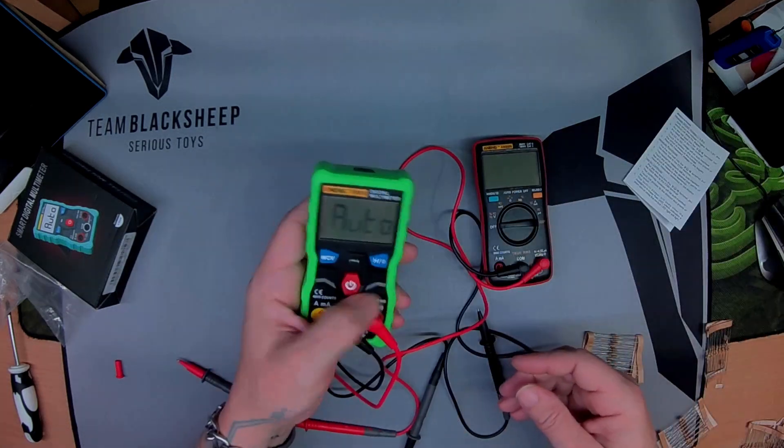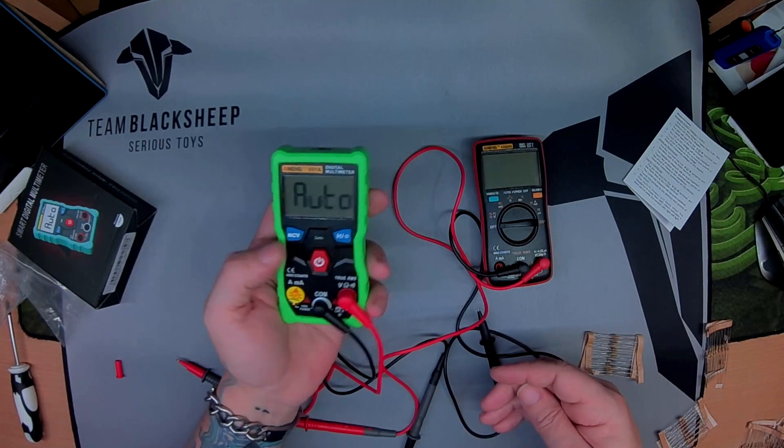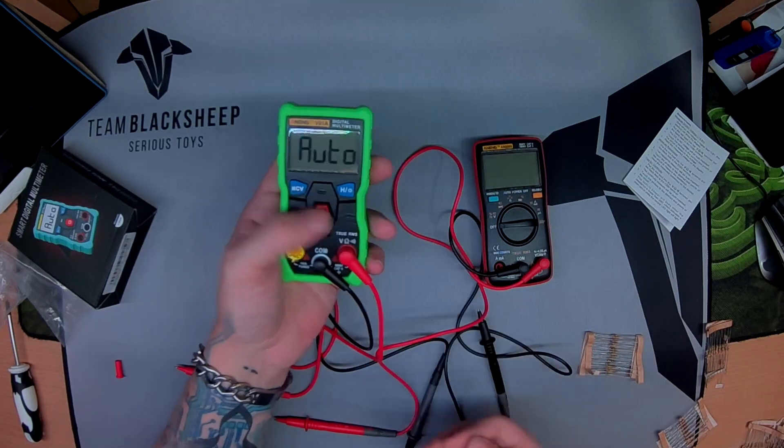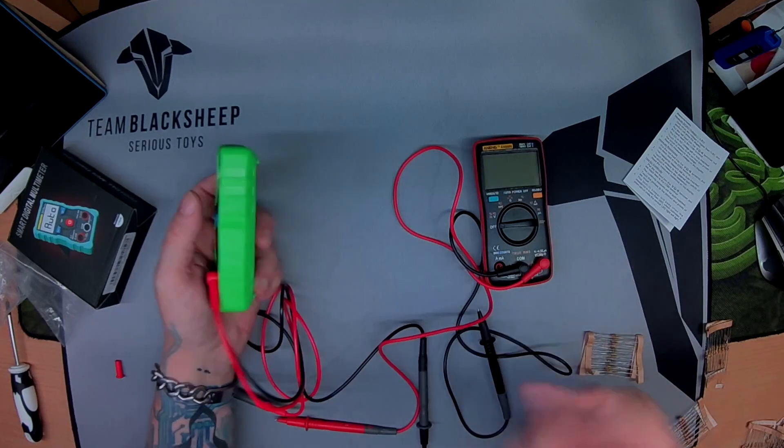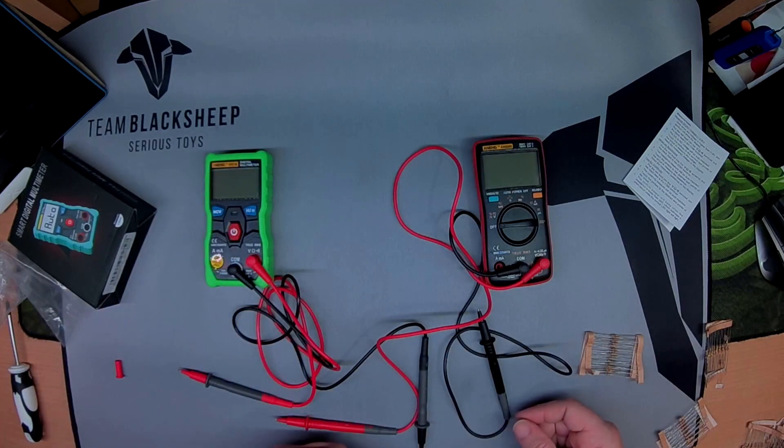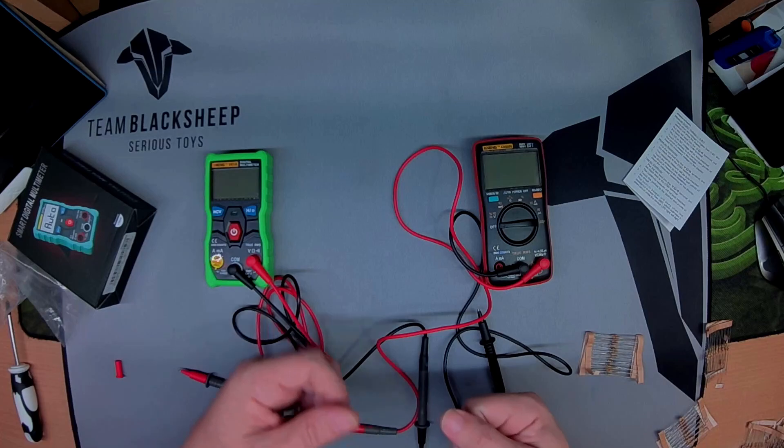Can I recommend it? Yeah, if you're a hobbyist and you need a multimeter, by all means this will serve you really well. If there's anything I've missed that you want to know, let me know — happy to put it through its paces. Catch you later.